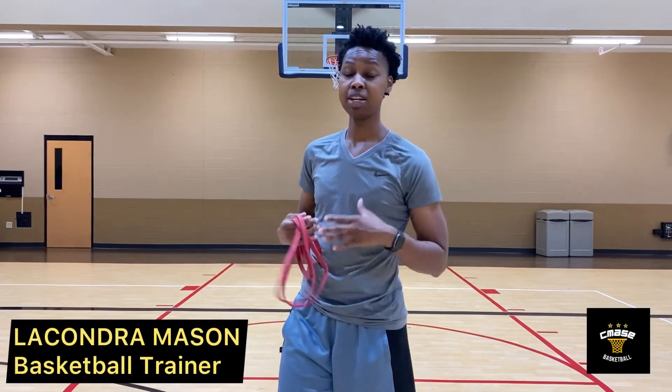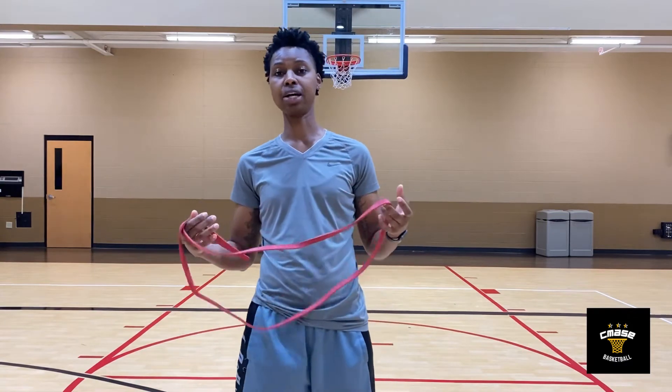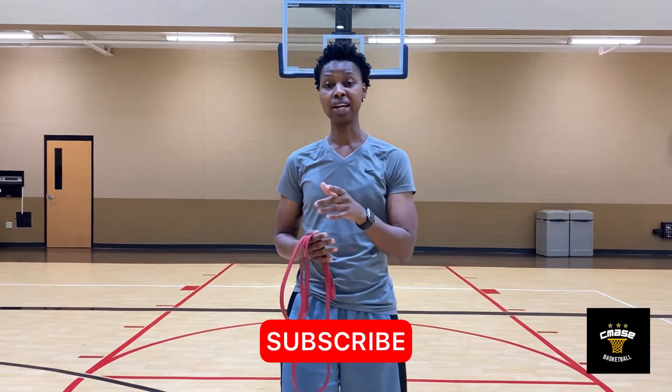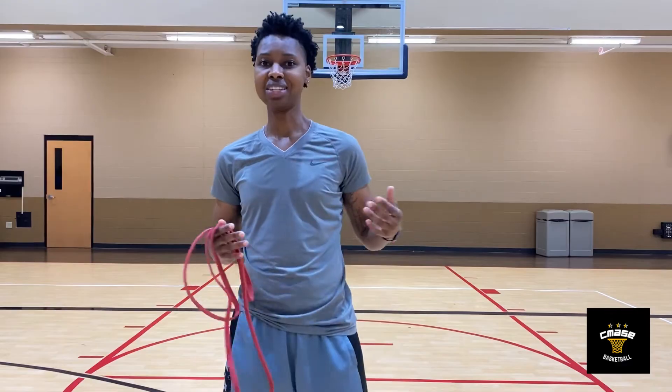What's up guys, my name is LaCondra Mason and welcome back to my channel. In this video I'm going to be giving you guys a resistance band workout that you can do on the court, or anywhere, to help build and maintain your strength for the core. If you're new to the channel, make sure you subscribe and hit the notification bell. If you like this video, make sure you hit that like button. Let's get into it.